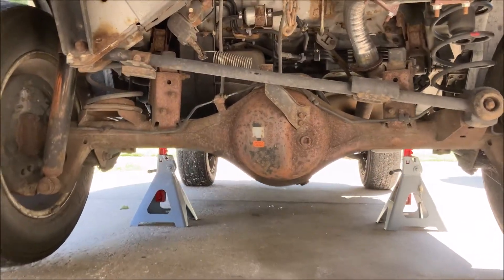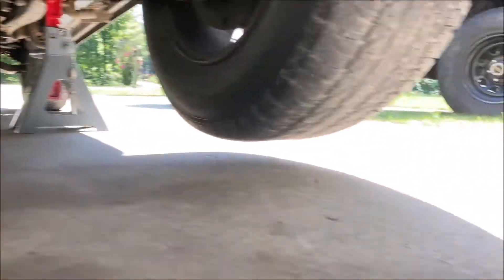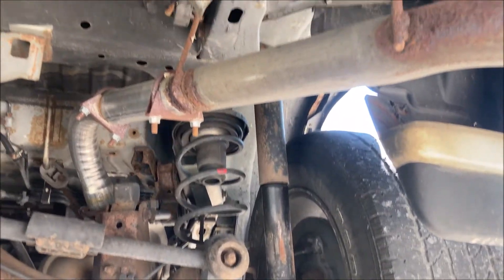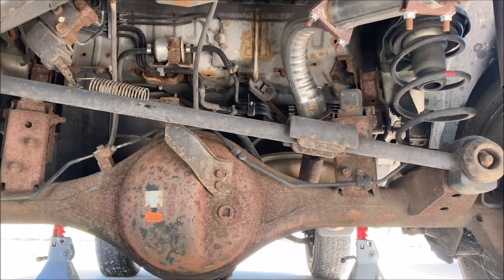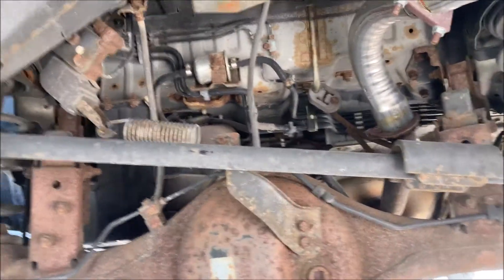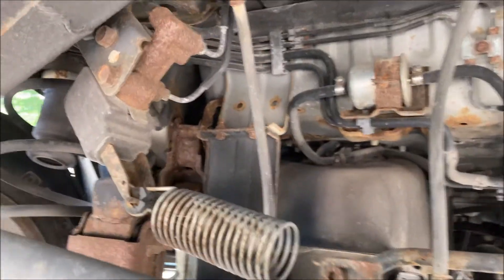With the weight of the vehicle on the jack stands, we have clearance. Wheels on the other side. These shocks are fully extended — they're what's holding up the axle right now. Do note how little slack you have remaining on your brake line.